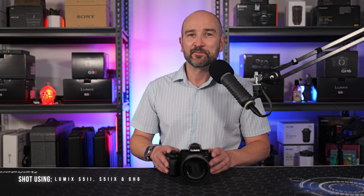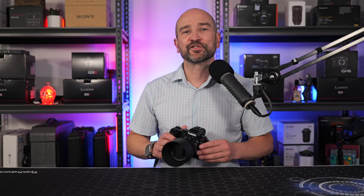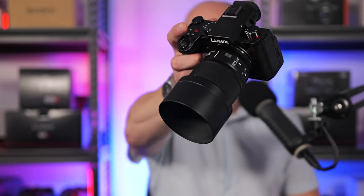You're about to see my attempt at shooting in the macro realm. This was a whole lot of fun. This was all shot handheld using the Panasonic S5 Mark II X and this 100mm f2.8 macro lens. Let's get into it.